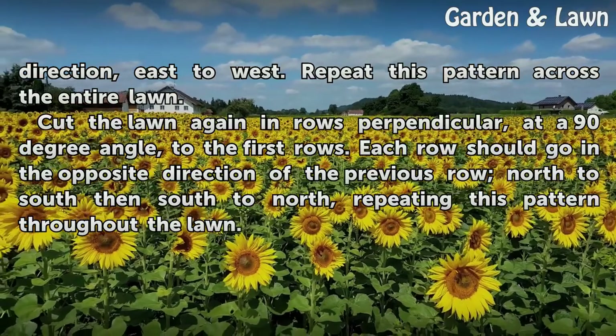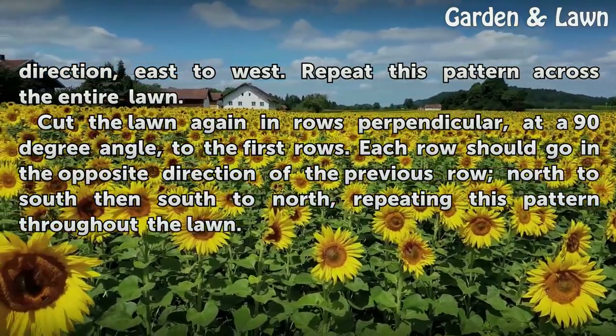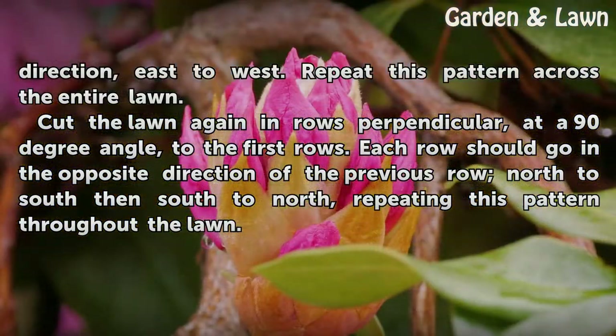Cut the lawn again in rows perpendicular, at a 90 degree angle, to the first rows. Each row should go in the opposite direction of the previous row — north to south, then south to north — repeating this pattern throughout the lawn.